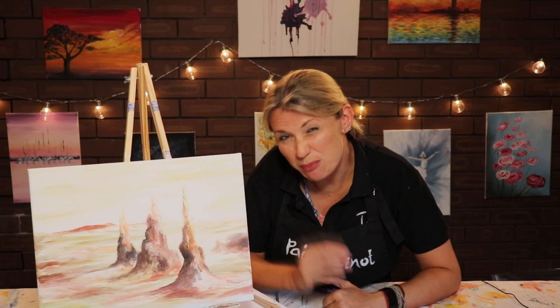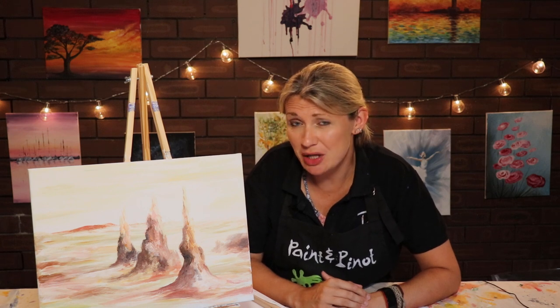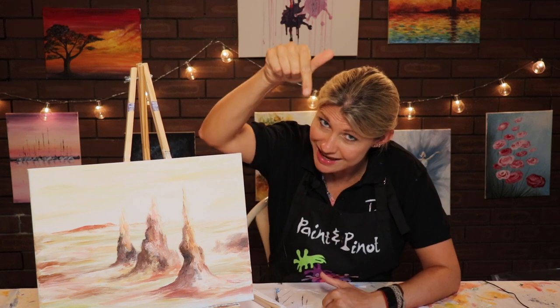Are you one of those people that tries to achieve perfectionism every single time you paint? Well in today's video I'm going to show you how a simple tool such as this can help you really improve your painting style. Coming up!